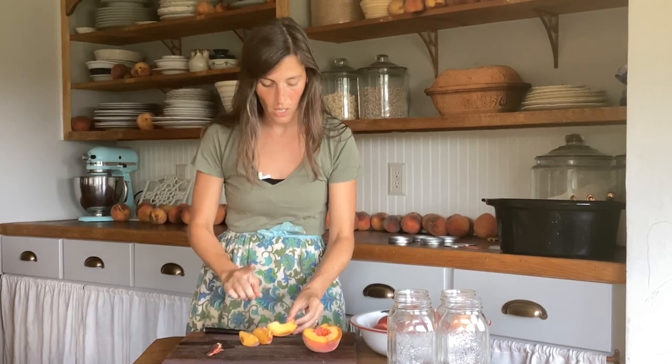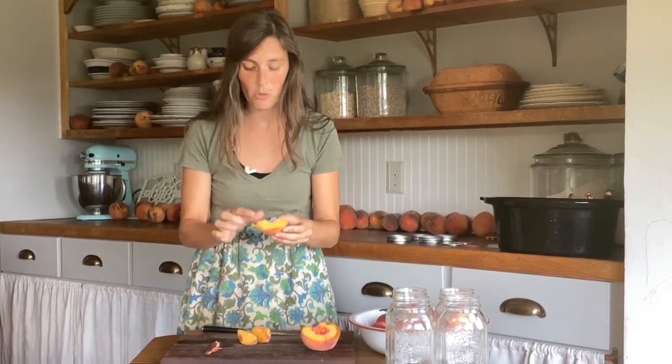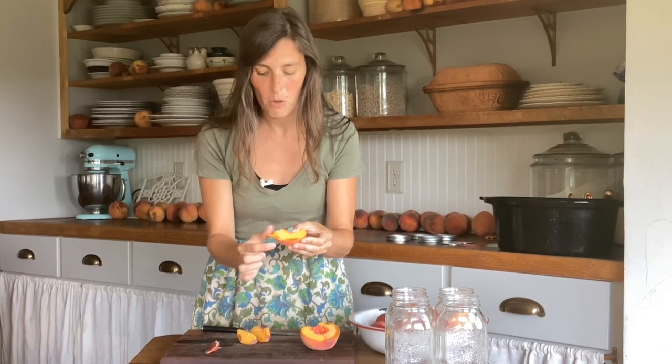This particular peach has a few spots that are mushy, just where it's been dropped. I don't can those because you really want ripe peaches but you don't want them mushy. So I always have something on hand — I have my crock pot here. When I see a mushy one I just chuck it in the crock pot and I'm going to make peach butter with that later, and I will put that in another video. Save the mushy ones and you can always make jam, peach butter, or peach syrup out of them.